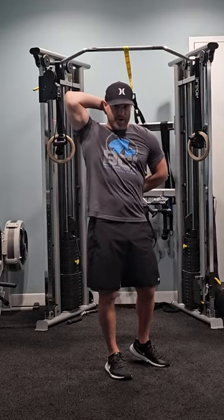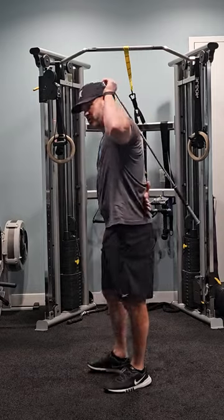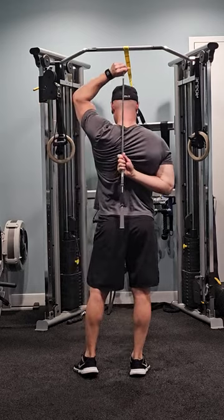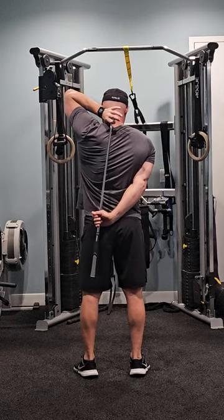So you might as well do that while you have the club in that position, and then you'll switch to the other side. Take it up and over, reach as high as you can naturally, and then pull it just a little bit further. Then if you want, get it back down and stretch that tricep.